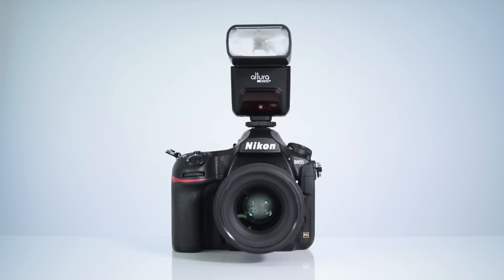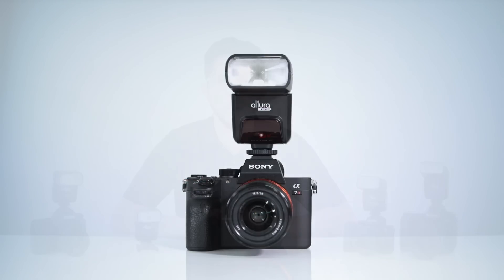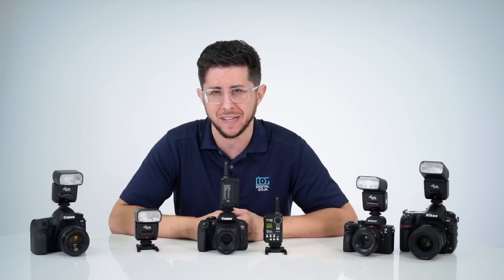The AP305 is available for Canon, Nikon, and Sony, and its built-in 2.4GHz transceiver and high-speed sync capabilities set this new series apart from previous Altura Photo TTL flashes.